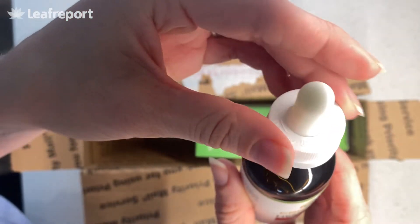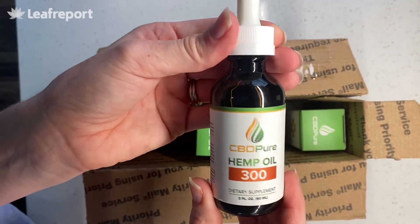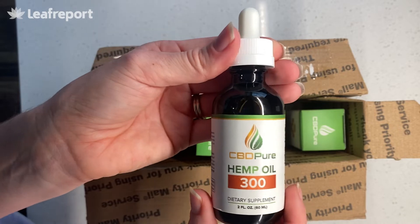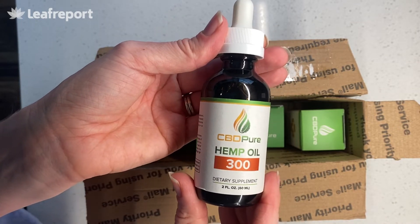The oil is a pretty deep, almost green-yellow color, similar to olive oil. It smells very earthy — you can really pick up on those hempy terpenes and earthy undertones, but overall a pleasant taste. And that's their 300 milligram hemp oil.